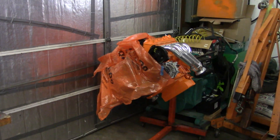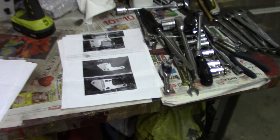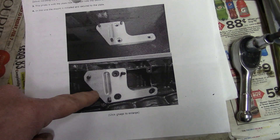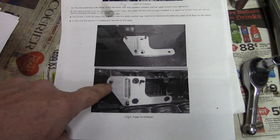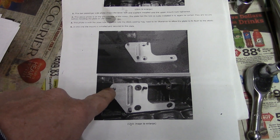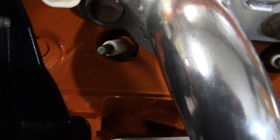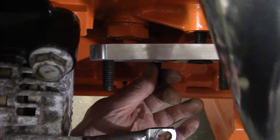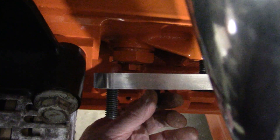We ran into a little problem with this adapter kit. Looking at the instructions, this bolts on to the driver's side of the block, and right about here is where we put the plug in where the oil cooler coolant used to come out. That means that part of the block is not flush, so this adapter will not fit.